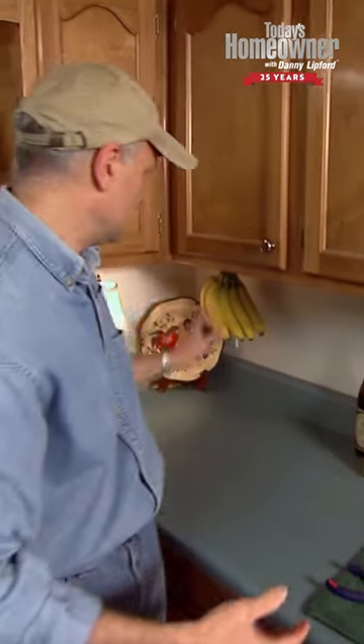You may have seen these racks that you can buy that are free-standing for hanging bananas, but they stand on the counter so you always have to give up counter space. This is a much better solution.